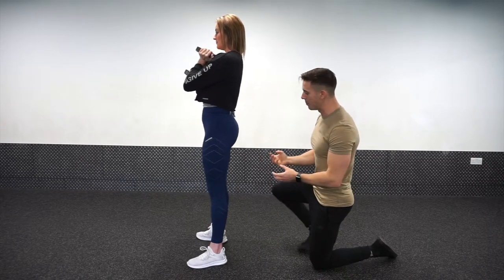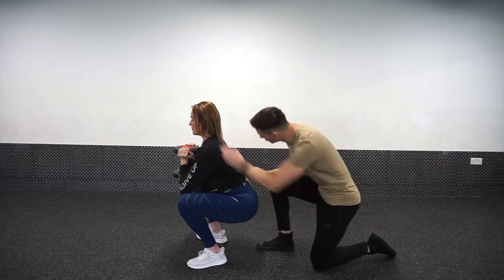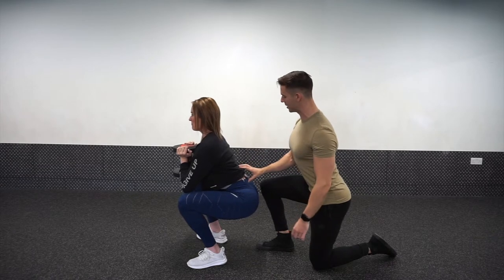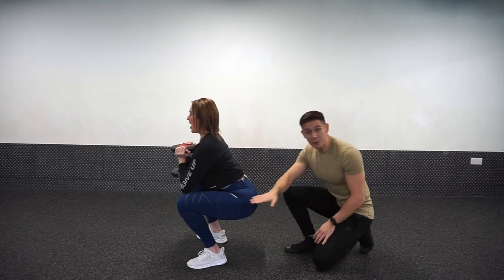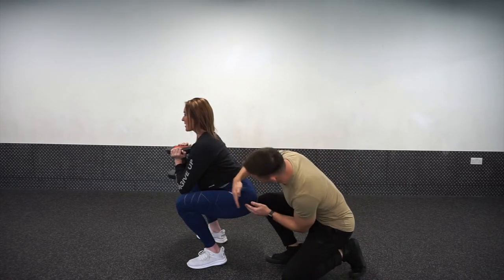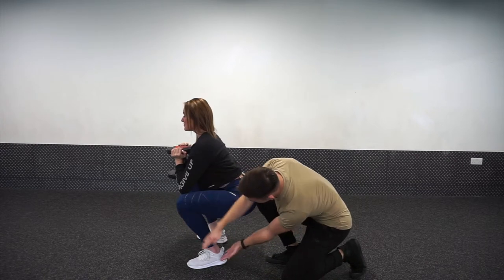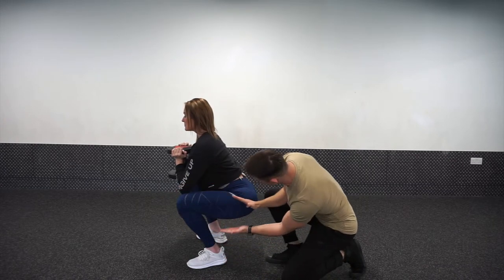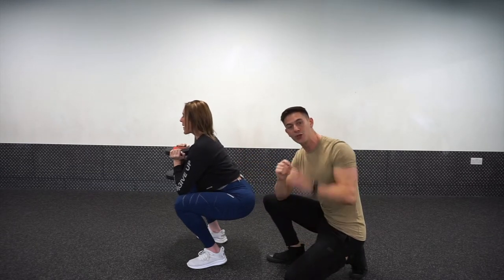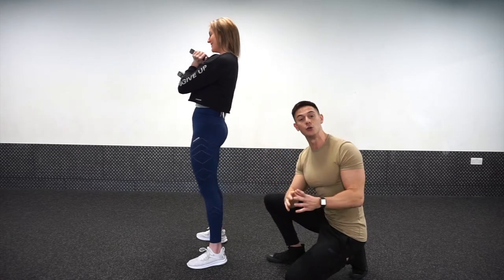I want Fiona to sit down in the squat position as far as she can go before we start to lose the spine position. The depth we get to is going to be different for everyone, based on things like the length of the femur and the tibia — if the femur is longer, the angles change; if the tibia is longer, the angles change too. So body shape and height affect the depth you'll be able to get to before you start to lose position.